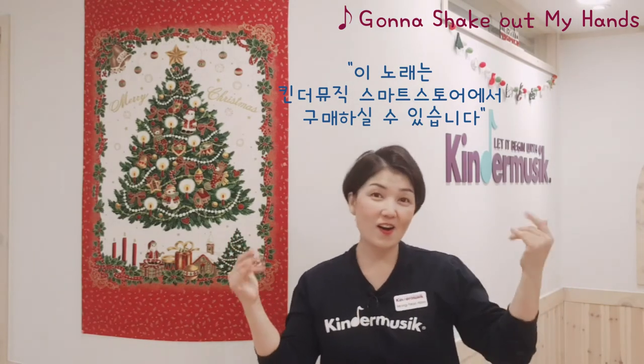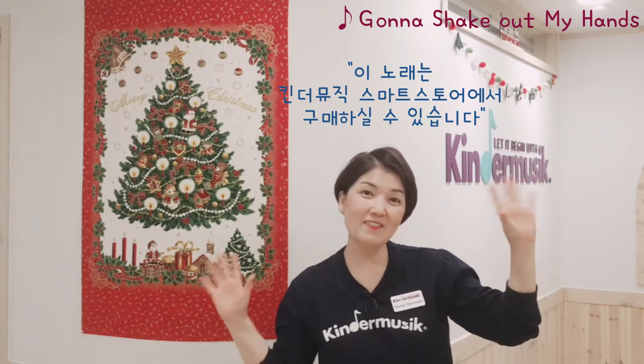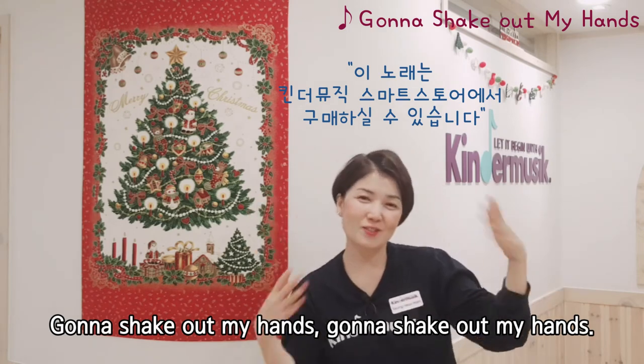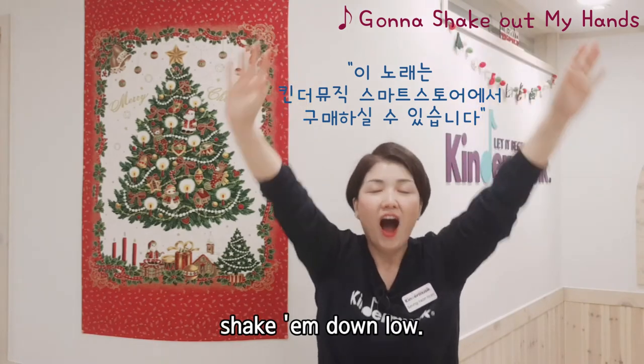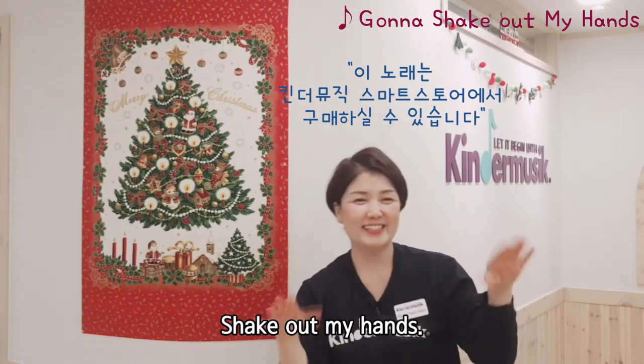손 어디 있어요? 자, 손 모두 여기 있지? 우리 손 이렇게 같이 흔들어 볼까? 자, 손으로 움직이기 바랍니다. 위로 — 아래로, 아래로. Shake out my hands.